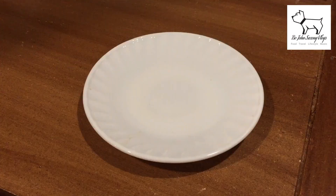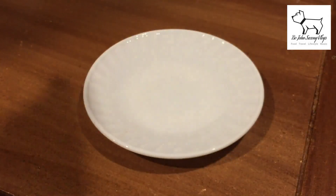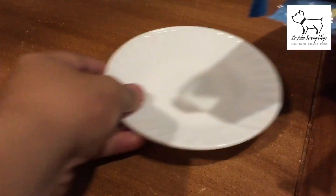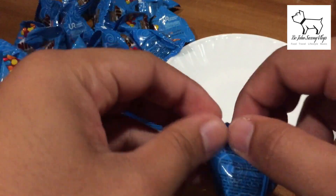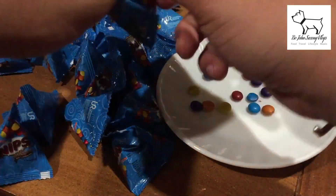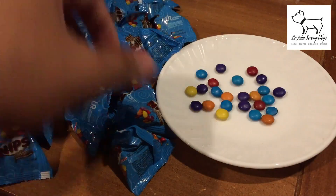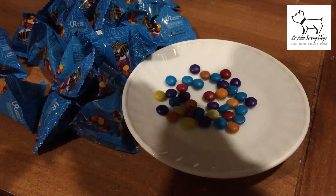Next are our coated candies — the Nips. We'll open them all and transfer them to the plate as well. In this video I cut out the footage of opening all the packages to save time, but they've all been opened.